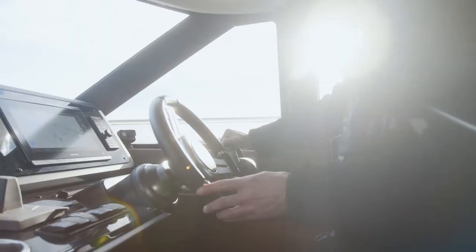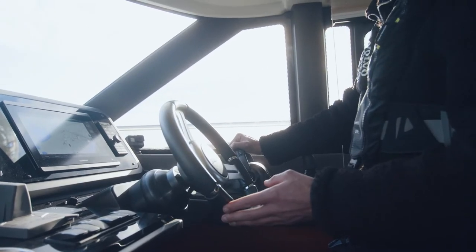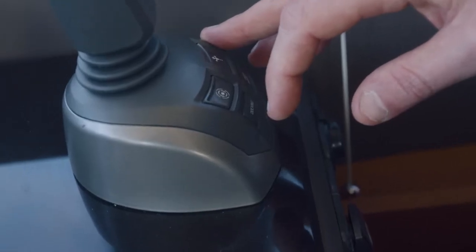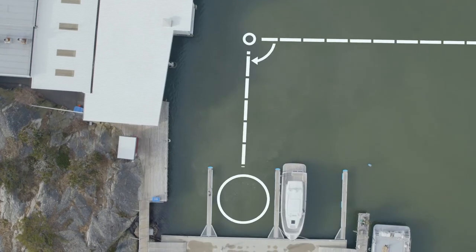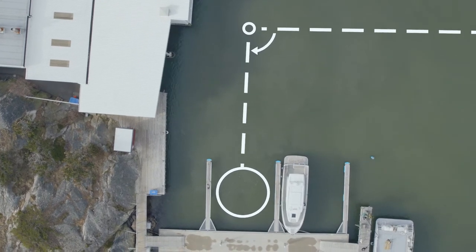We will now show you how to use Volvo Penta assisted docking in a full real life docking scenario. When we enter the marina, we turn on assisted docking. First, we locate the docking spot where we want to dock. This example will show you how to dock stern first.